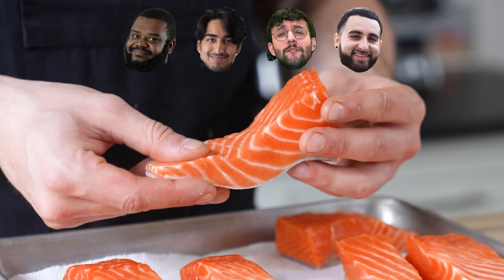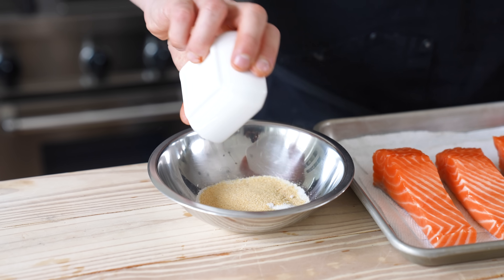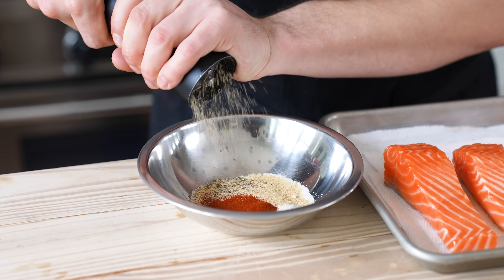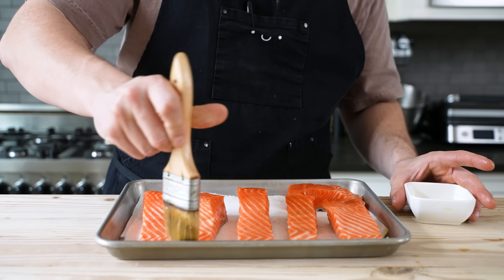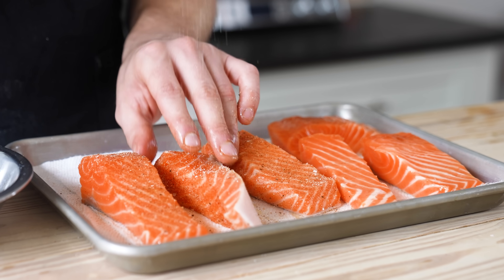Pat those puppies dry. Then in a small bowl, combine two teaspoons or eight grams of kosher salt, one teaspoon or four grams of garlic powder, half a teaspoon or two grams of sweet paprika, and half a teaspoon or two grams of fresh ground black pepper. Whiz that together until thoroughly combined, then lightly brush each piece of salmon with extra virgin olive oil to coat. Season generously with your seasoning mixture.